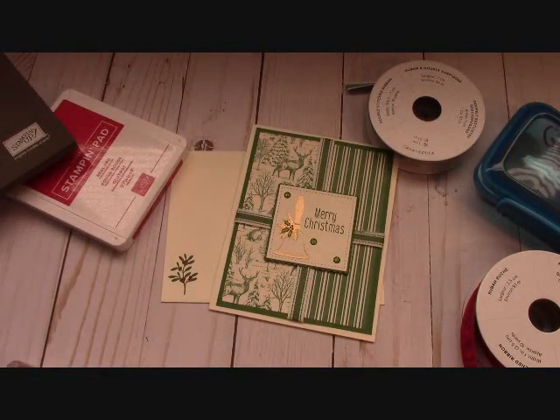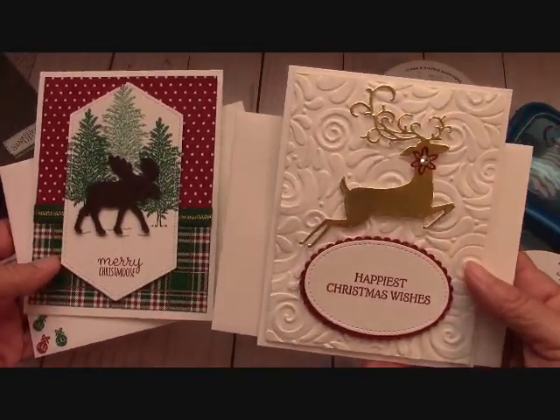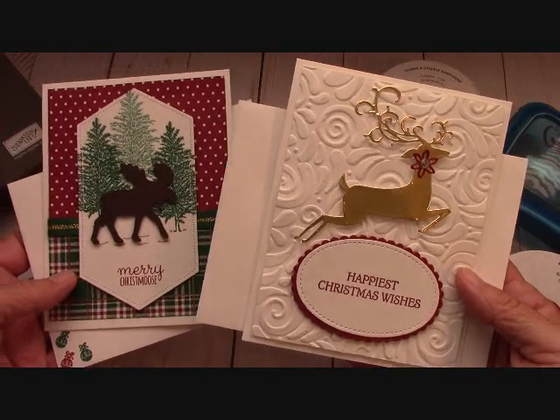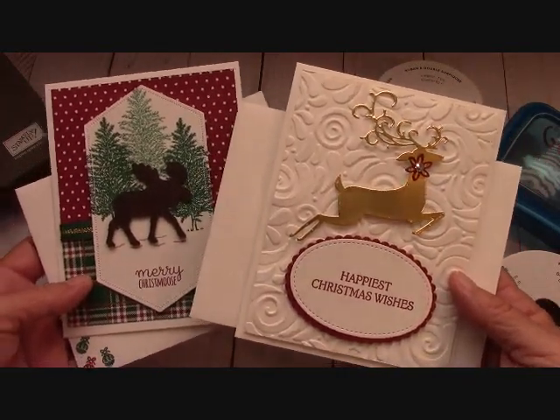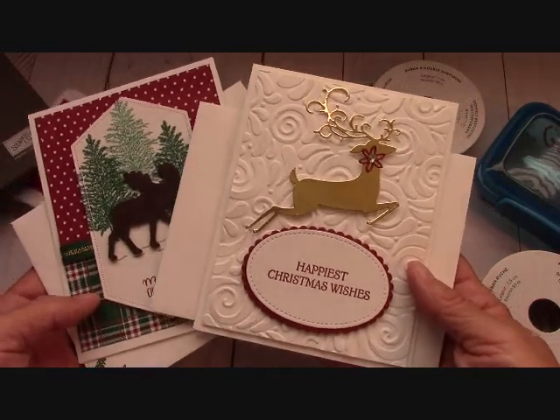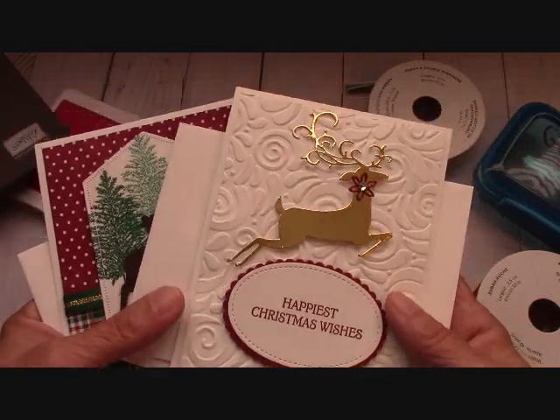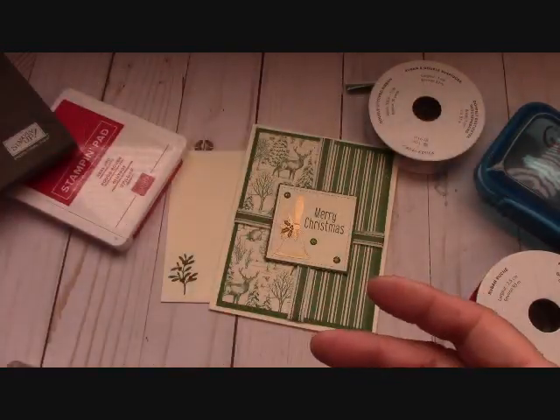There'll be a list below of all the supplies that I use and there'll be a shop now button right below. Now if you order from me this month, here are the two free card kits. These are what I came up with for this month and it's so simple to get these. You just place an order, become a Paper Pumpkin subscriber or a downline of mine and you receive free card kits every month — it's my gift from me to you. They change every month and these are the ones for this month.